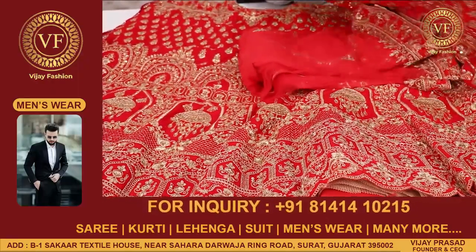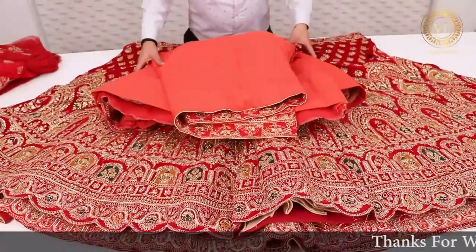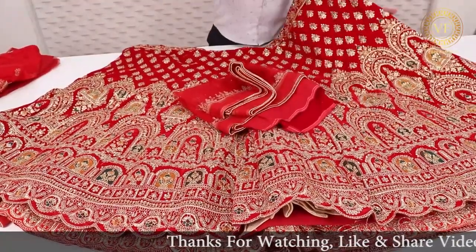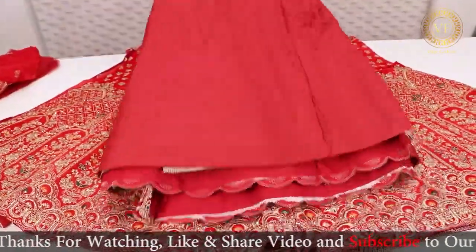I can tell you a little bit more about the video. I am showing you two or four items. I am showing you the number on this screen. Our online team will talk about it and guide you on how to come.